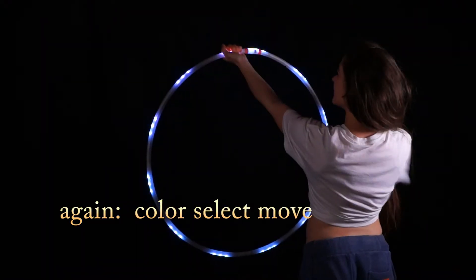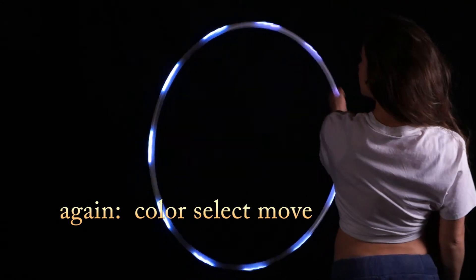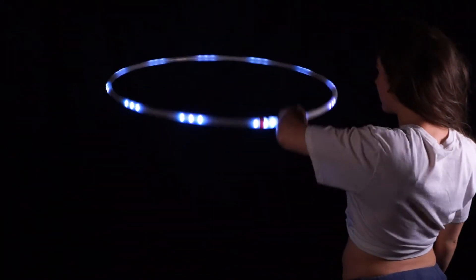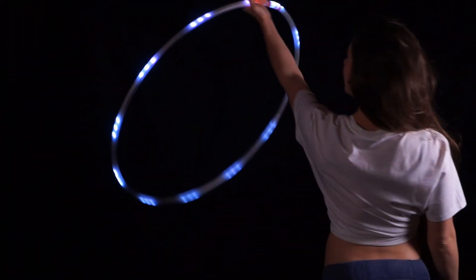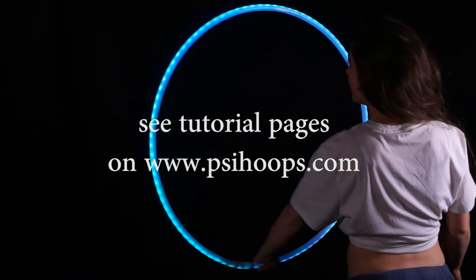Here's the color select move again — it's a left hand iso flap. Isolate down to six, drop the hoop to horizontal, turn it over, drop the far side, and now it's ready for your isolation to select the color.